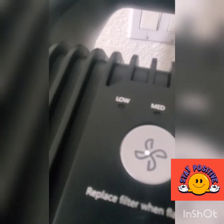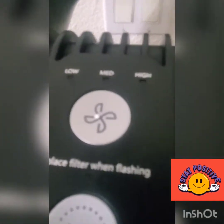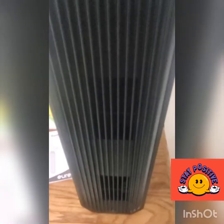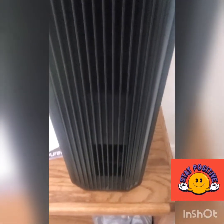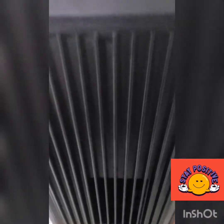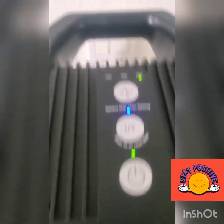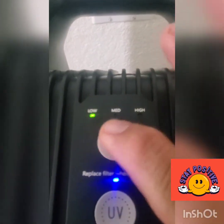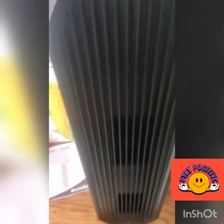I'm turning the unit on now. It's already plugged in and it works. It starts on the high setting, but you can adjust it down to medium or low. The low setting is essentially the silent mode.